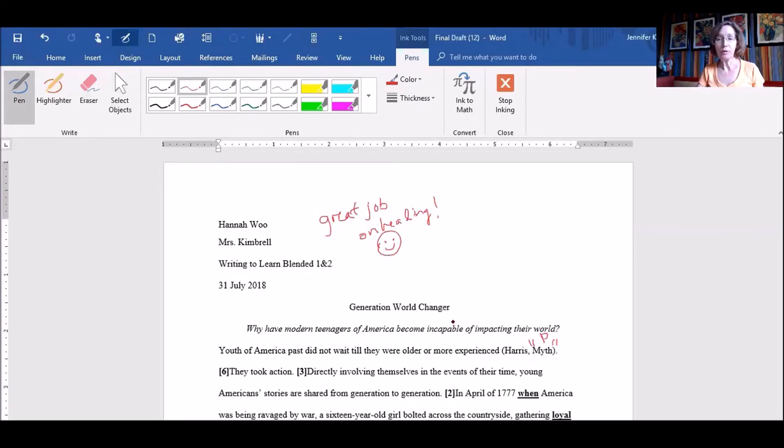It's so easy compared to what I've been doing. So teachers that need to grade online papers, this would be a great option for you, and it doesn't cost that much — $60 on Amazon. Give it a try.